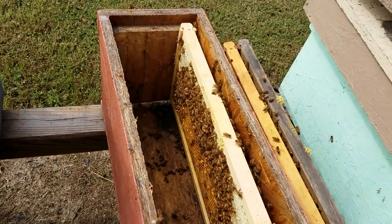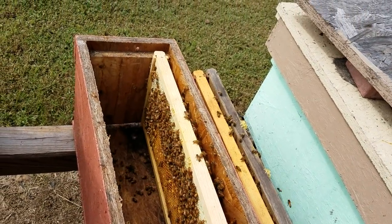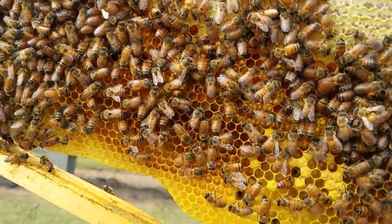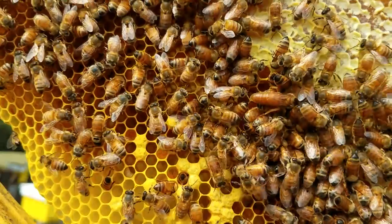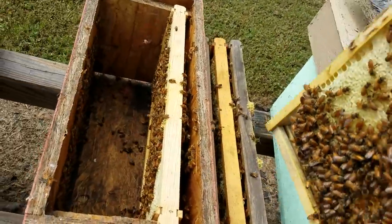Hey everybody, this is David at Barnyard Bees. Today what we're doing, I'm doing some small splits. If the sun's turned just right where you can see, right there's my queen. So we know this hive right here will be queen right.